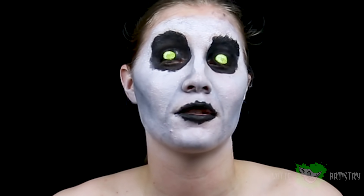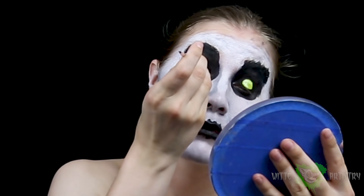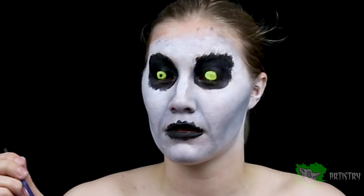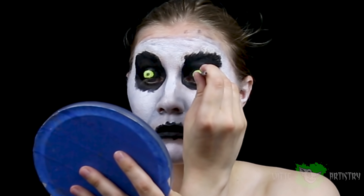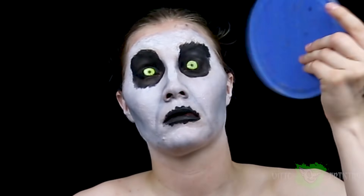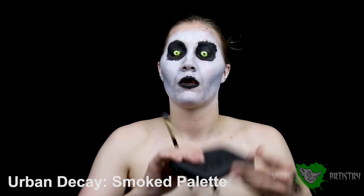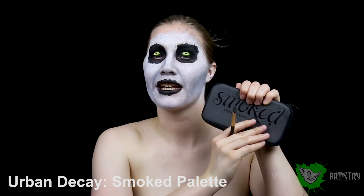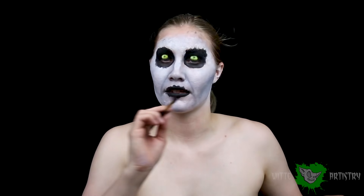My eyes shut — that's super creepy. Time for the pupils. I'm using the butt of the brush to make a perfect little circle. Creepy eyes! I'm going to powder my eye socket area with this black eyeshadow from the Urban Decay Smoked Palette — just to prevent cracking and to make it look even darker than it already is.